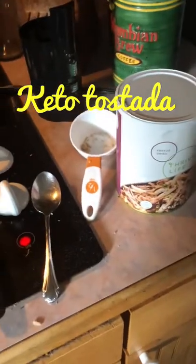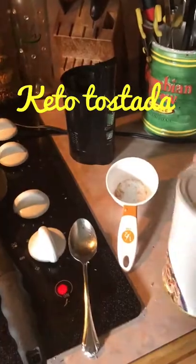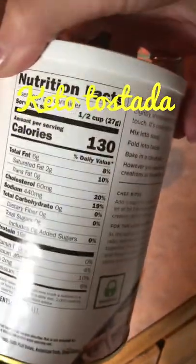Hey guys, let's go make some keto tostadas. I'm going to show you what I'm making for lunch. I'm using the Thrive Life shredded beef, which has zero carbs — just beef and salt.